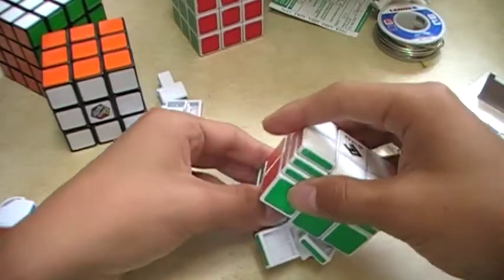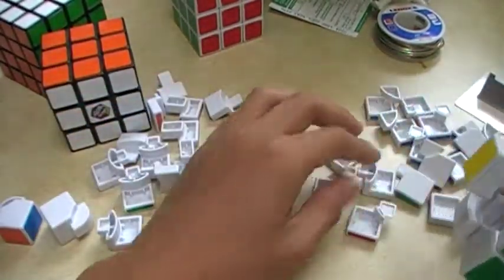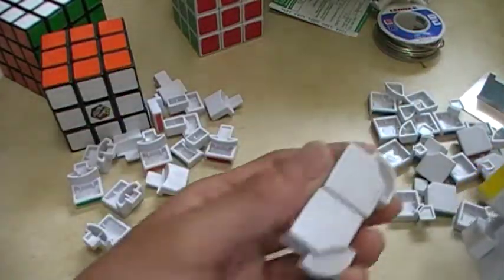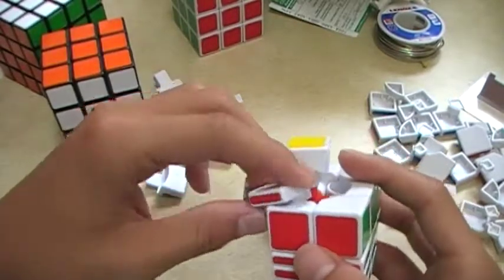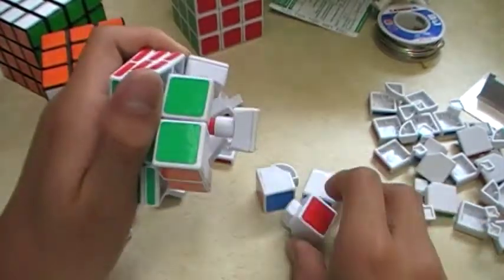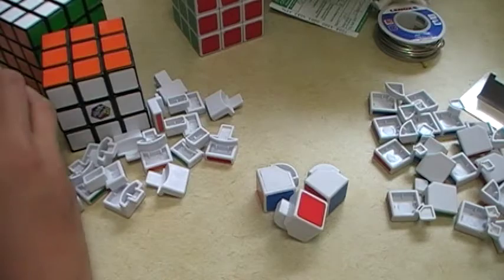Keep doing that until all the edges are in the right place and all your corners are in the right place. These edges you can distinctly tell, so I'm just going to put them in the middle. One more edge. Keep turning your edges until the whole cube just falls apart, which I'm not going to show you on camera right now.